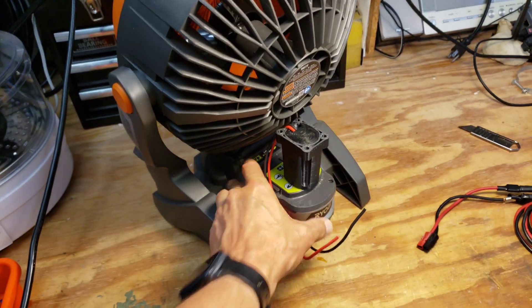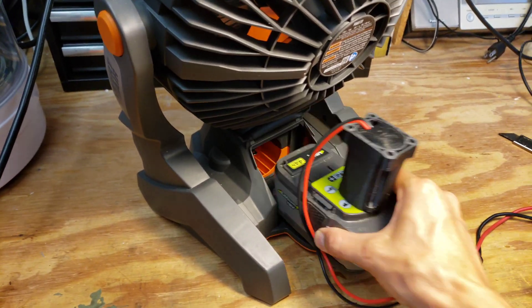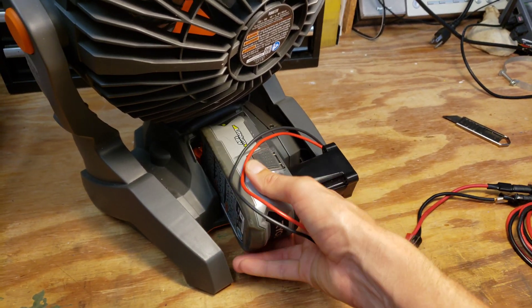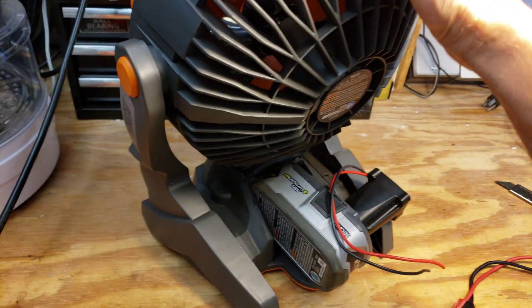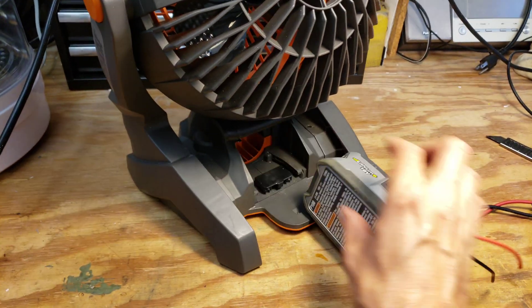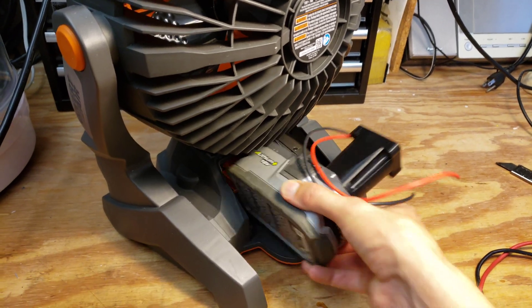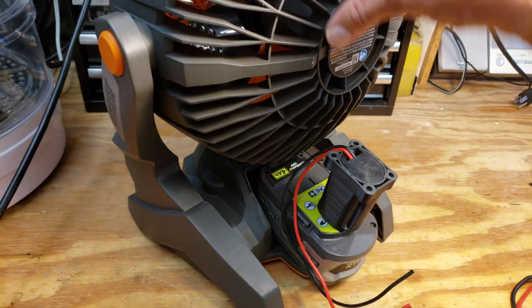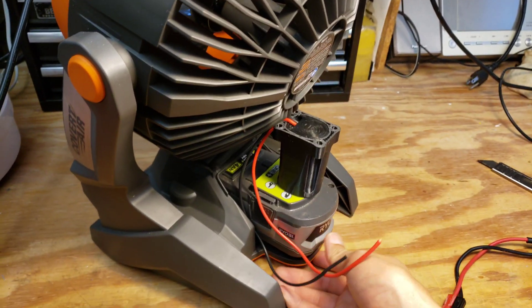If you want it to be portable as a single unit, this actually works pretty well. You could also put the battery on the side and strap it in if you needed to aim the fan down more. It's not the most elegant solution, but it will work for 90% of what I need to do.